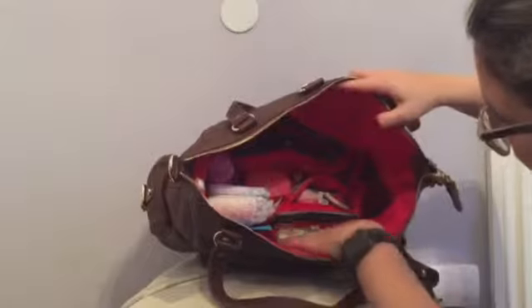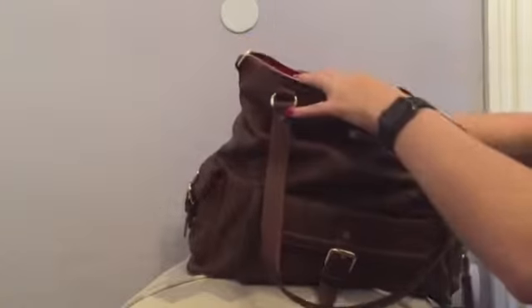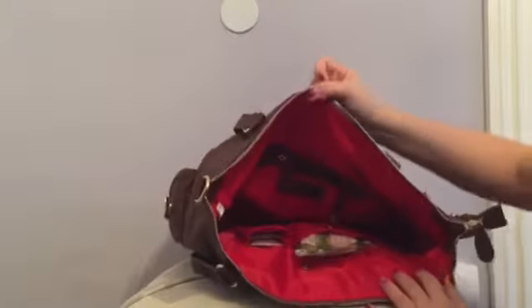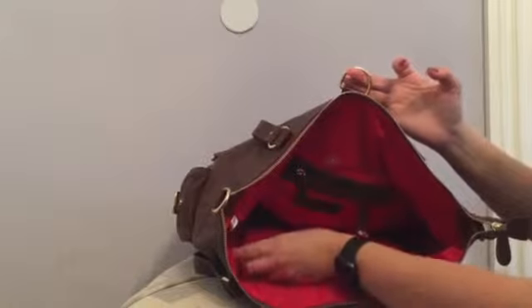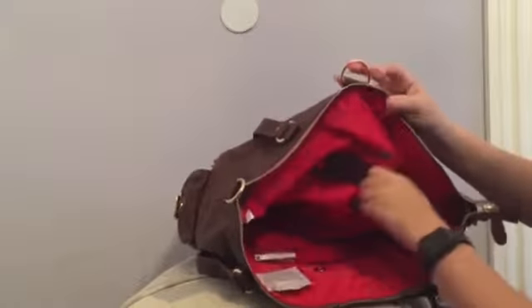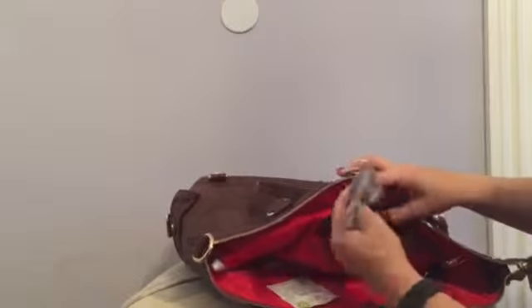On the outside there are two pockets. I'm going to pull out the insert and then come back to them. Here in this pocket I just have a pack of Boogie Wipes, and then here I have three or four Dapple pacifier wipes. In the back I have some hand sanitizing wipes and one of those table toppers for the baby.